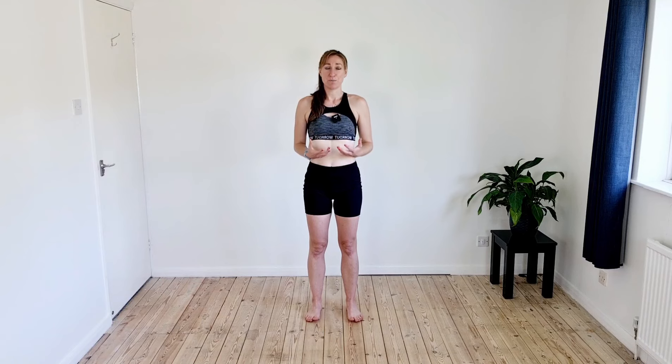Welcome to Pilates for Runners. This is a pre-run session, getting you ready to run but also working on a little bit of strength that's going to help you with your running form.